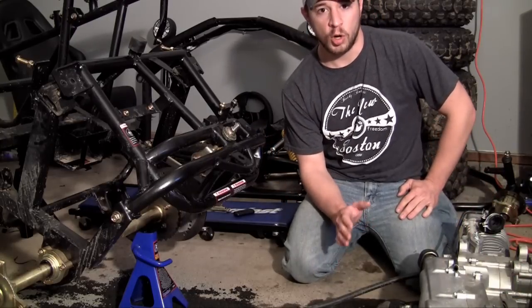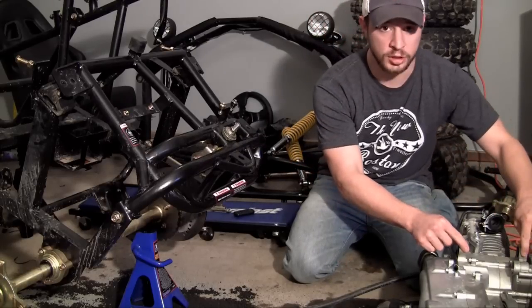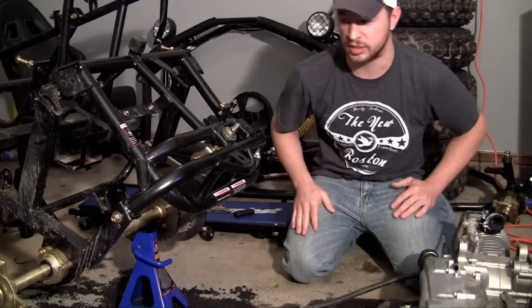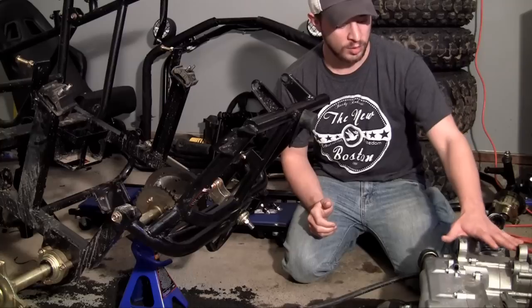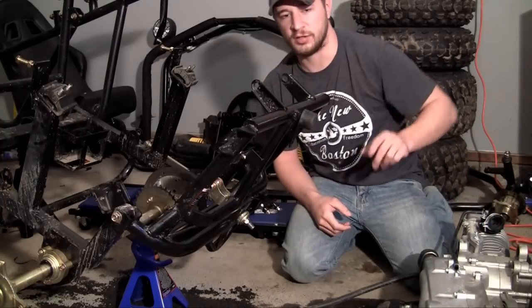Whenever you build your own custom frame, you would first want to measure these two mounting locations and weld brackets onto your frame specifically to fit this engine. But this frame I already bought pre-loaded, so it was already built specifically for this engine. If we just go ahead and plop it in there, there are already brackets in here to fit it.